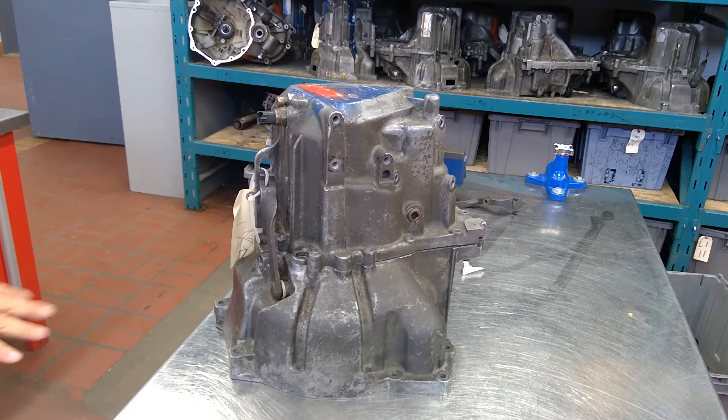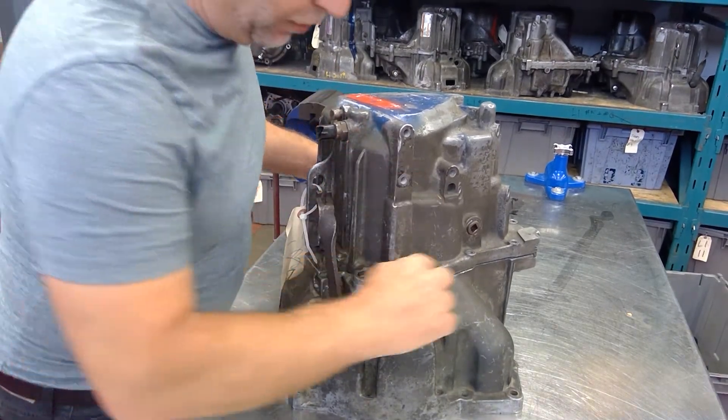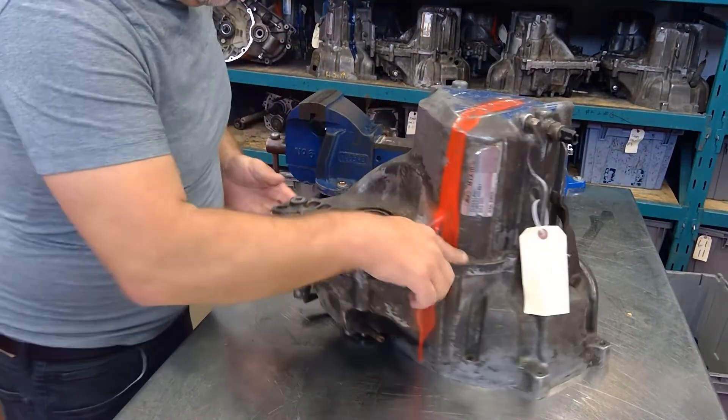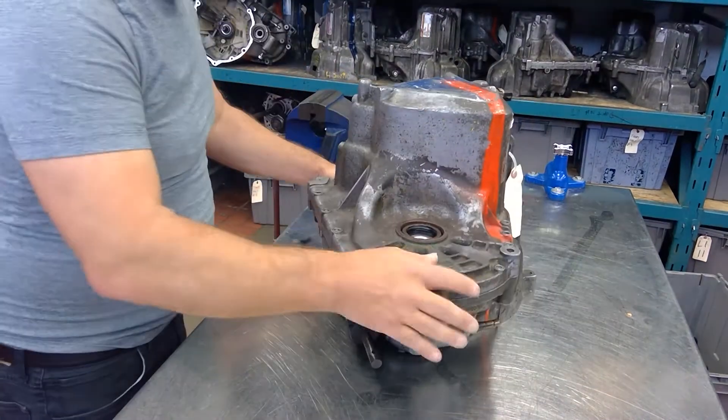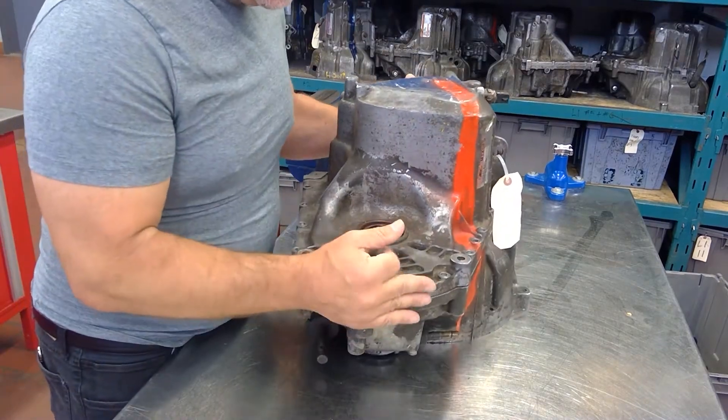Here's the transaxle tipped on its end — we're going to take it apart. The bolts come all the way around here and they hold this end case on. The end case just lifts straight up.